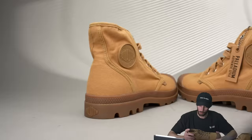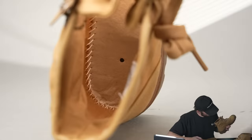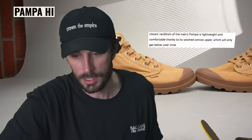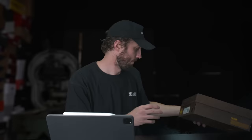Next up — these are the Pampa Highs. Canvas upper, canvas lined, rubber outsole, a little bit cheaper insole, and strobel stitched with a different elastic material. According to Palladium, the greatest summer adventurers never have a plan — from the streets to the summits, you need a boot that does it all. This classic rendition of the Pampa is lightweight and comfortable thanks to its washed canvas upper, which only gets better over time, plus their trademark look fused with the comfort of an EVA footbed. So the EVA footbed — maybe that's a big difference. It does feel like there's a little bit more foam.